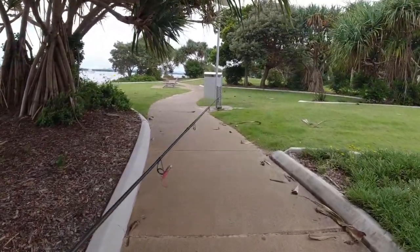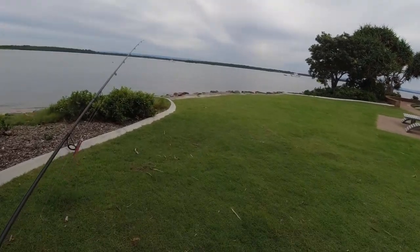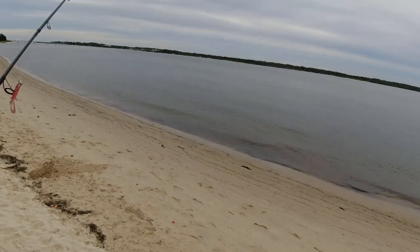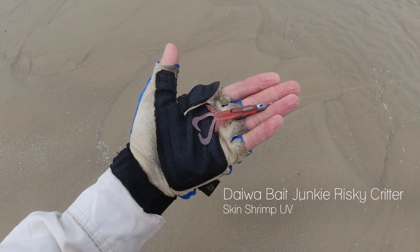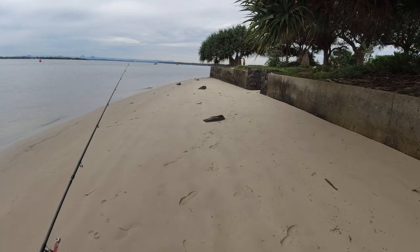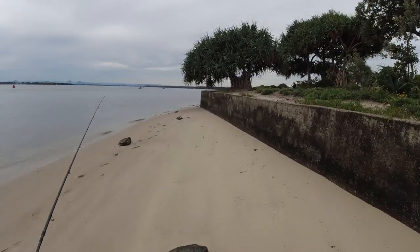Hey everybody and welcome back to another I'm Jason Fish video. Today we are here at Bribie Island checking out and exploring a new fishing spot. Bilara is a suburb just north of the bridge on Bribie Island and its mud and sand flats are filled with yabby holes during low tide. To match the hatch we will be using the Daiwa Bait Junkie Risky Critter soft plastic mounted on a TT Headlock's jig head. Hopefully this yabby imitation lure can tempt some hungry fish. Alrighty then, that's enough talk for now, let's get flicking.